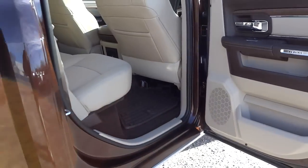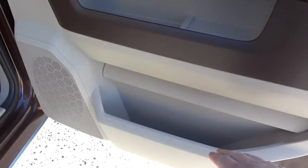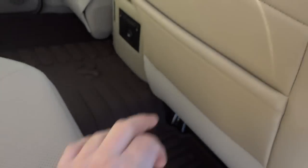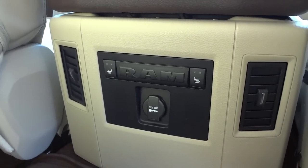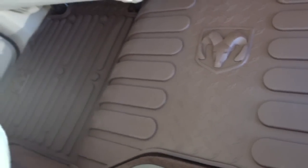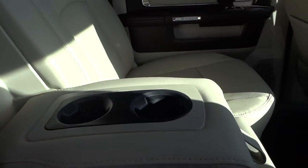Here's the rear door on this crew cab — plenty of room and good leg room. The inside of the door has pockets, stitching, and wood grain matching the front. The rear seats are also heated and perforated. Heated seat controls are on the back of the center console. There's a power supply, vents, and a one-piece slush mat that runs from side to side protecting the carpet. The center armrest folds down with cup holders.